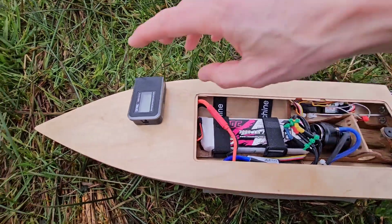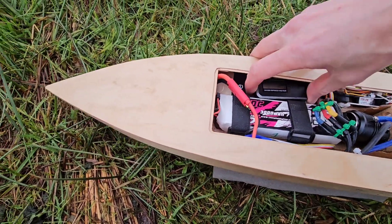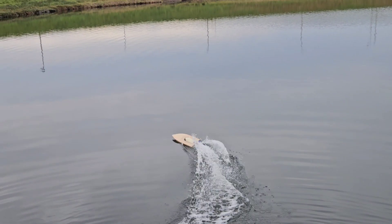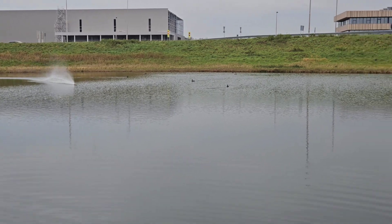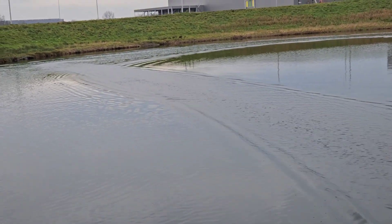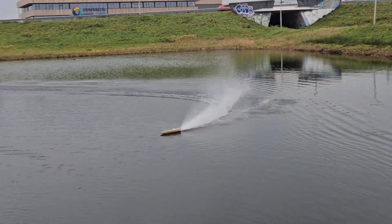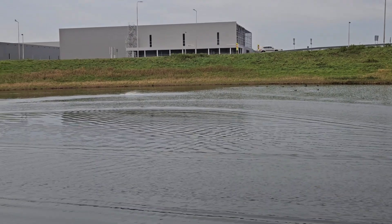All right, we're at the pond with the Mini Mono and a zero-to GPS. Let's put it in. Everything works — I'll tape it up and then we go. All right, there we go.